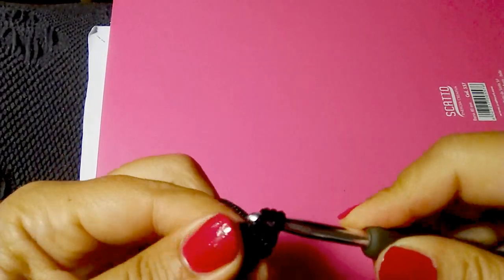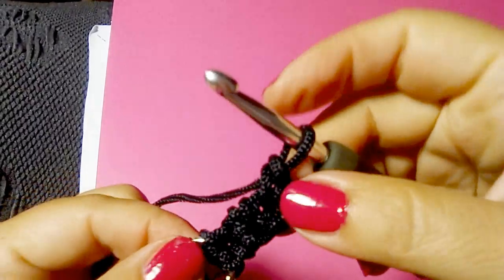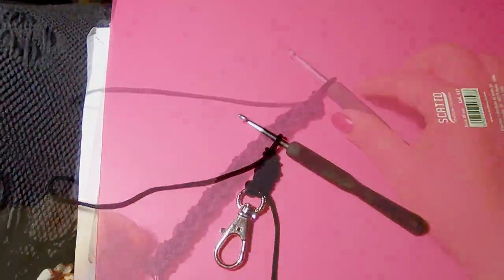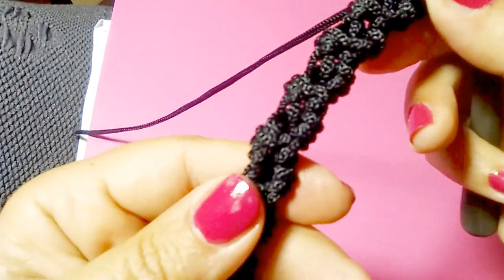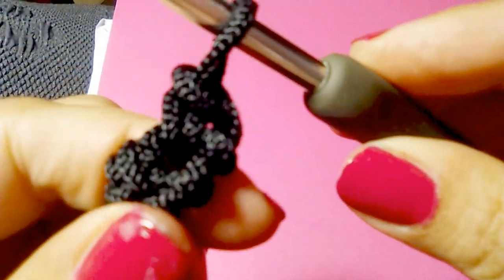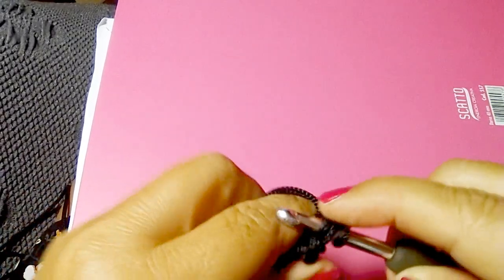You just have to turn your work, insert your hook into the single crochet below and single crochet one — that's all. You see, it's very easy to create your handle. That's my shoulder strap after several rows, but now I want to show you again the stitch — I want to be sure that it's clear. Turn your work, insert your hook into the single crochet of the previous row.